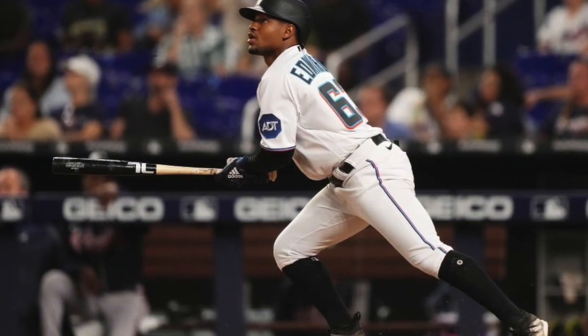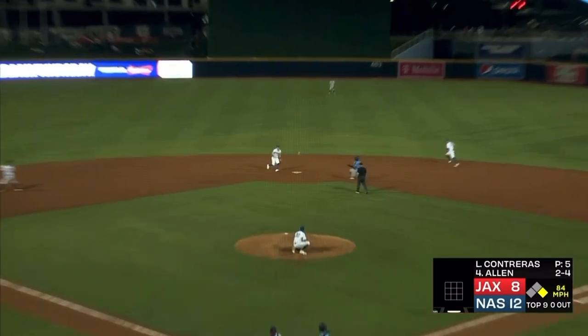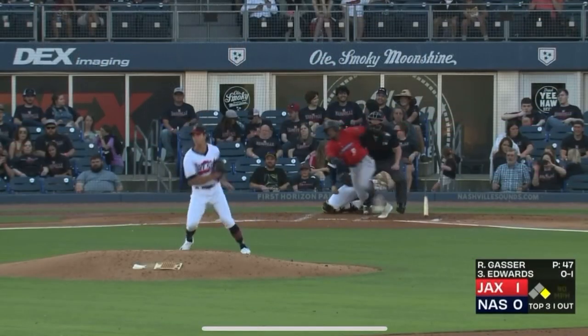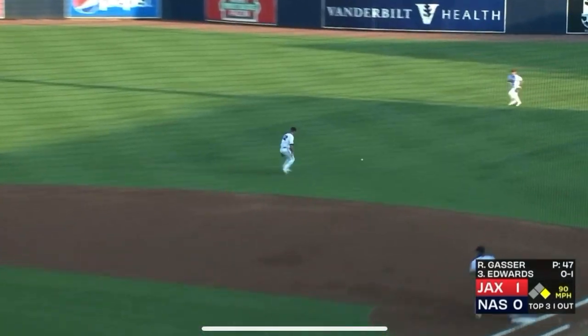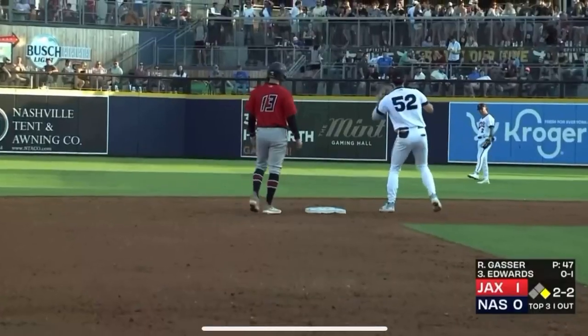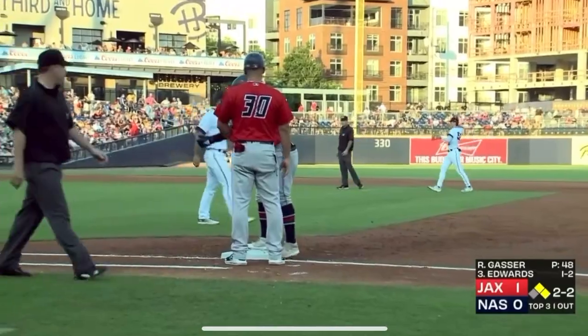Edwards runs — the throw to second, it's not in time. The pitch was out, swung on, grounded right side — that's going to be a base hit past the reach of Dorian. Stopping at second is Amaya. Edwards with a single, two on, one down. Sounds trailing by a run here in the third. And Austin Allen now comes up.